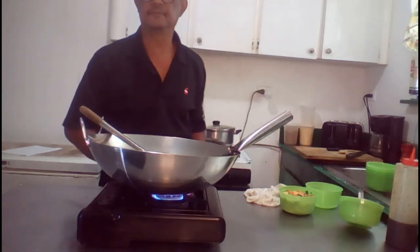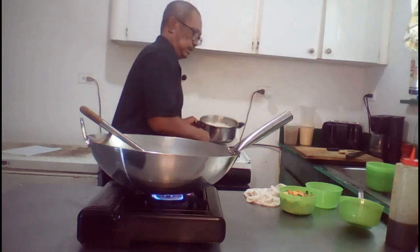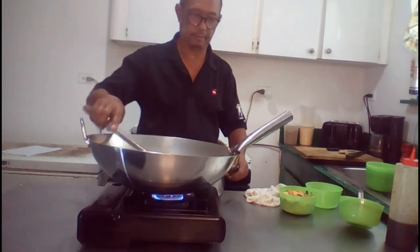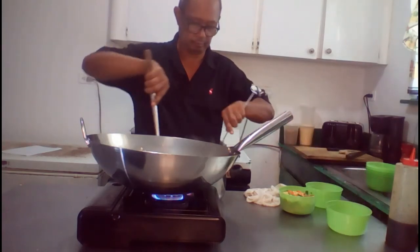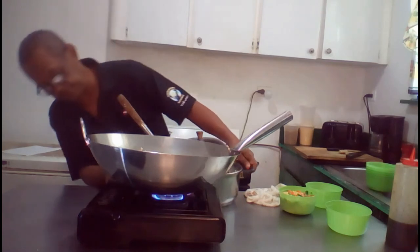Next up would be for us to add the rice. Actually, you also have to turn the heat down a bit.